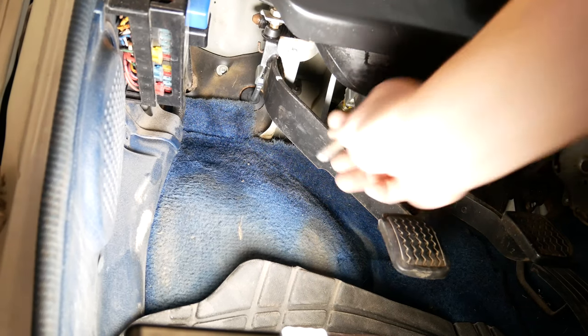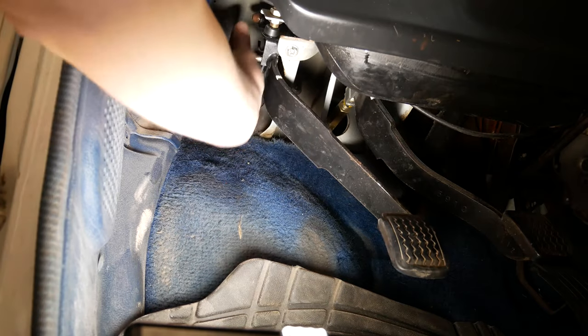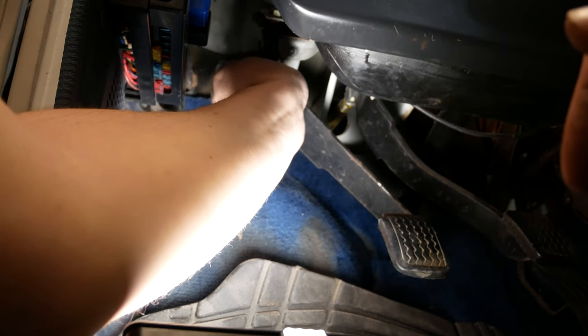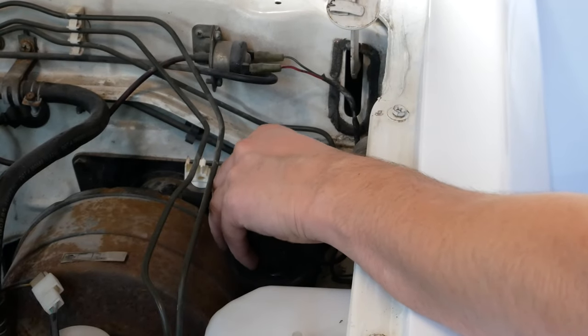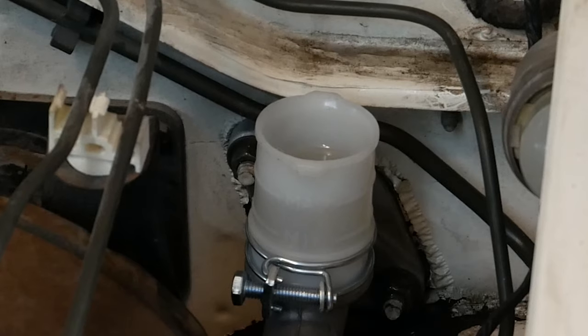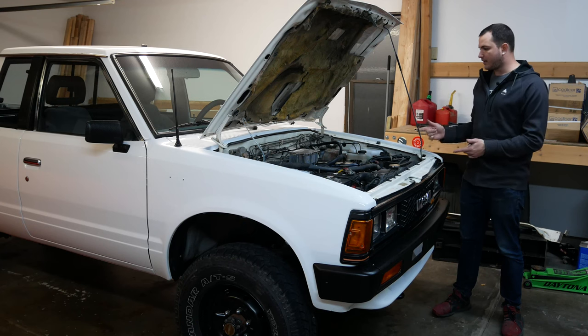Then move yourself into the cabin. It is adjustable, so rotate it and make sure it's lined up properly so you can get the pin back through both the clutch master cylinder and the pedal. Get that pin inserted back through so it doesn't come loose and you lose your clutch. Once it's all back together, fill your clutch master cylinder reservoir with fresh fluid and then you'll need to bleed the system.